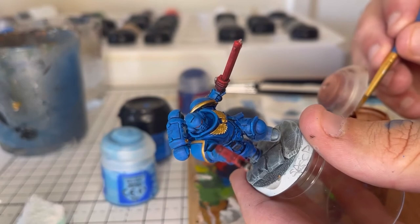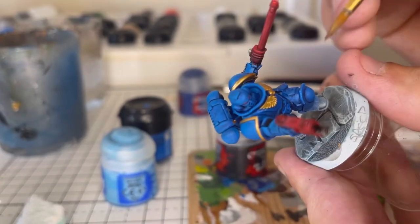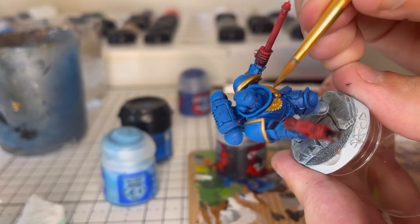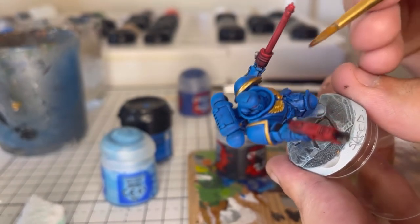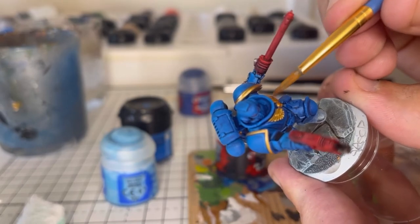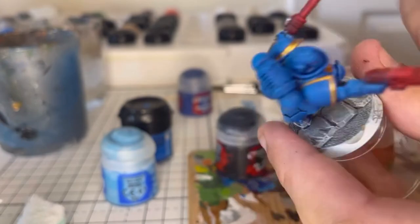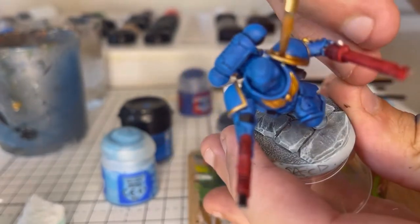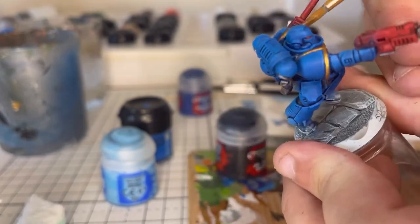Once all the silver is painted, we then take a little bit of Agrax Earthshade and, just with a brush, being very specific where we put it — going into the recesses on the shoulder pads. You don't want it to pool too much on flat areas. We do that on the shoulder pads.